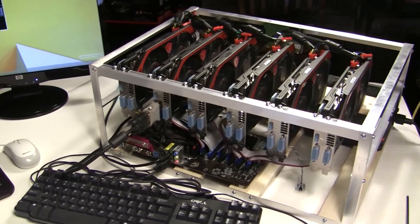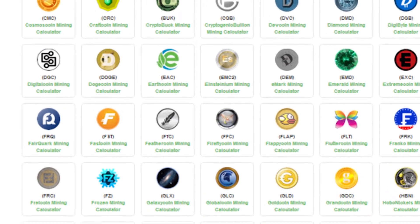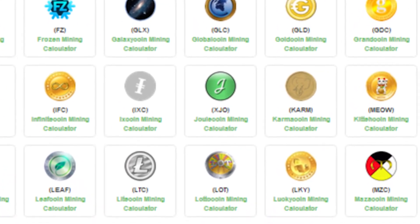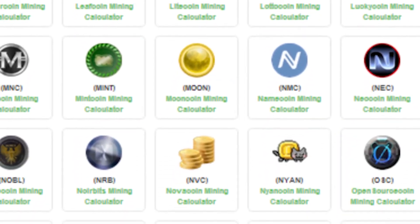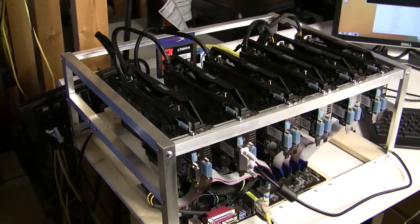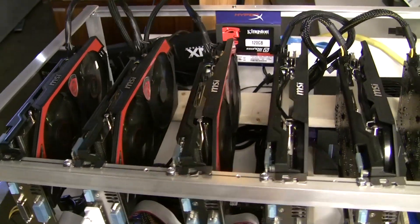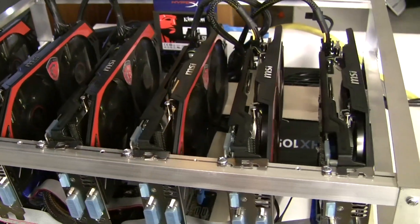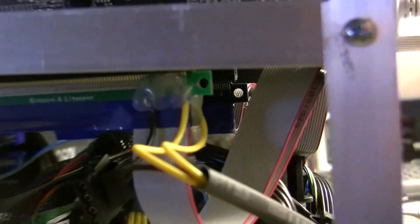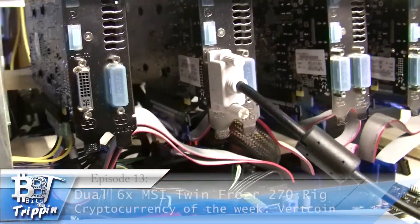After that, we're going into a new segment called Cryptocurrency of the Week, where we highlight a specific cryptocurrency we've been hashing with our rigs — essentially a quick shout-out about what it's about. Let us know your feedback on it. Then to close out the episode, we'll answer some very specific questions from the videos. We've done a Pareto of all those questions and there are a few that need to be addressed.